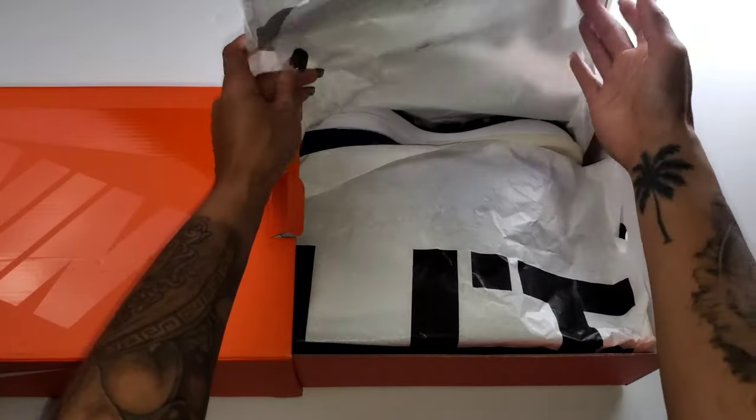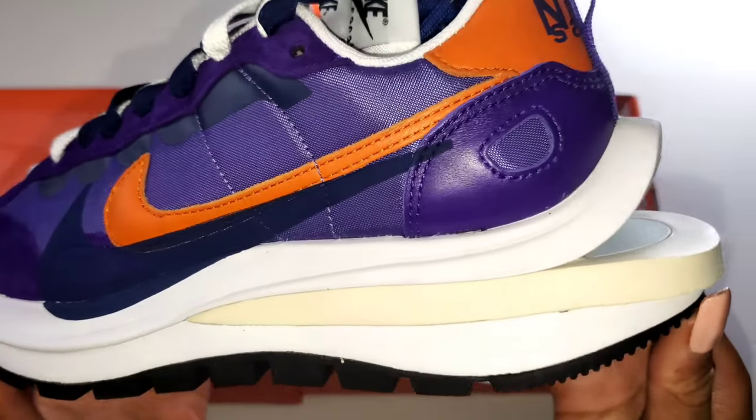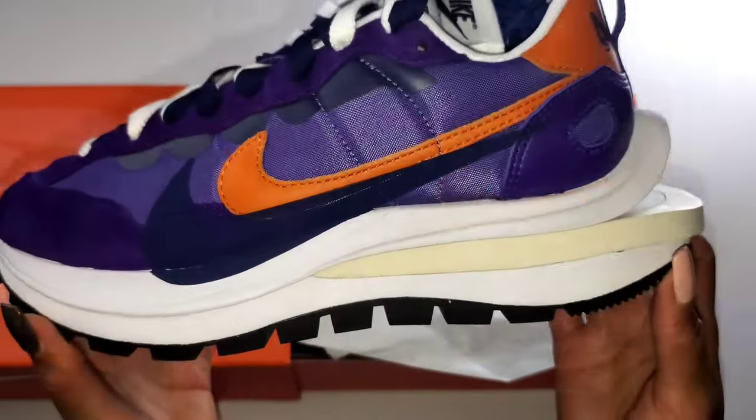This shoe also features navy blue, and I know that throws some people off. They think there's no way that purple and navy and orange can coincide together. But listen, yes they do — I'm a very big fan of it.